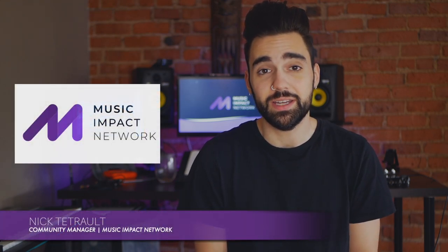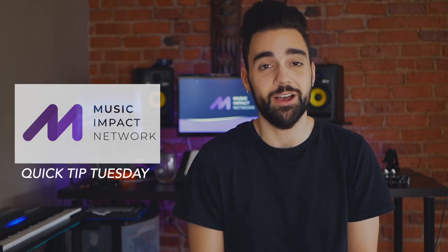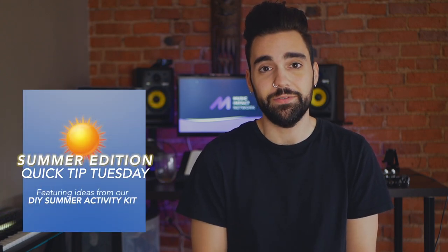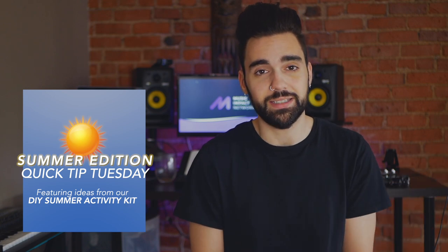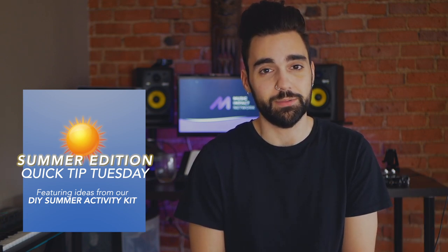What's going on Music Impact Network? My name is Nick Tejero, your community manager, and welcome back to an all-new summer edition of Quick Tip Tuesday. This month we are focusing all on the DIY activities from our DIY Summer Activity Bundle that you can download from musicimpactnetwork.org. I'll link it down below. These are fun ideas you can do with any level of participant in your program.